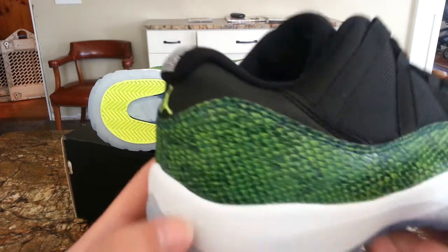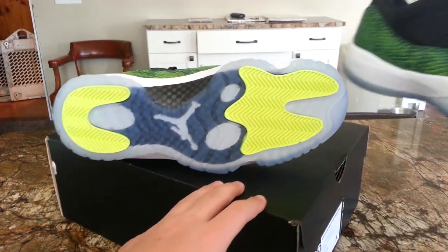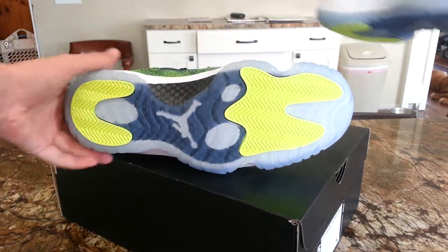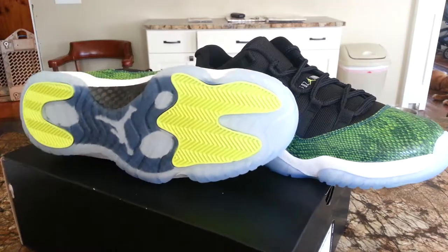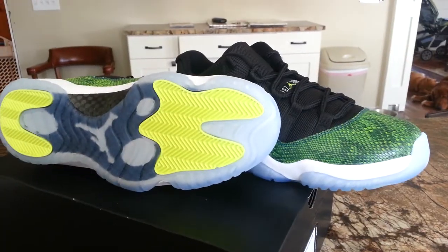I think these are a dope, dope shoe. I want to get both colorways but I'm not sure yet.